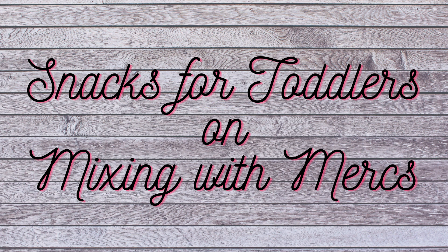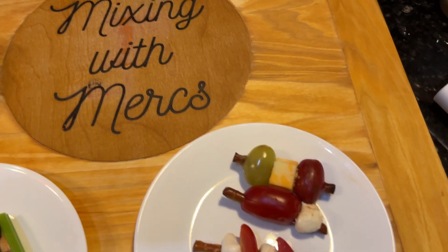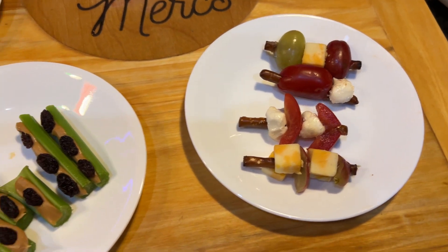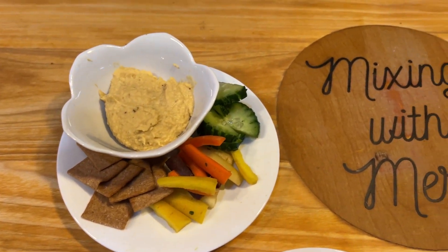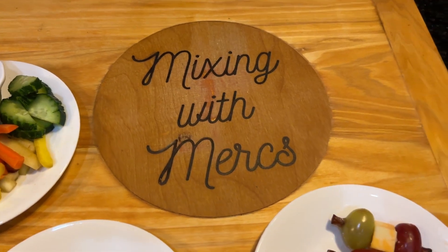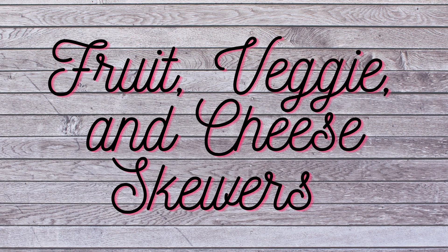Hi everyone, in this video we're going to be going over some really simple snacks for toddlers. We're going to be making fruit and cheese skewers, ants on a log, and hummus with vegetables and crackers. The first thing we're going to make is fruit, veggie, and cheese skewers.